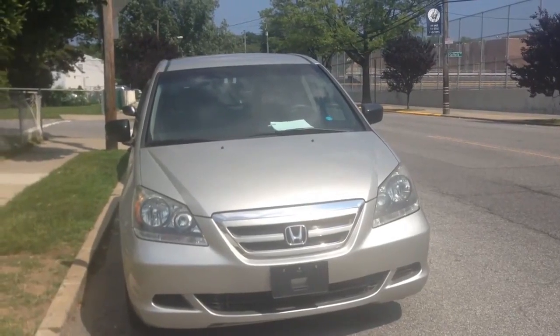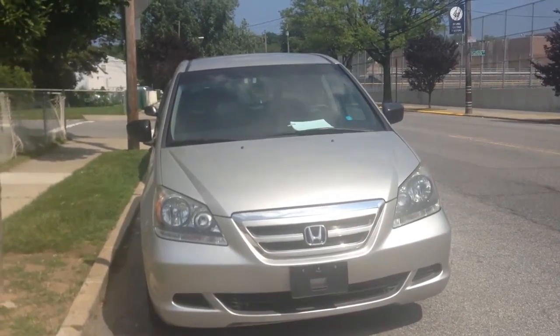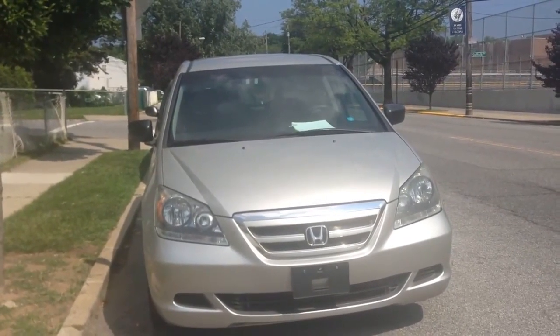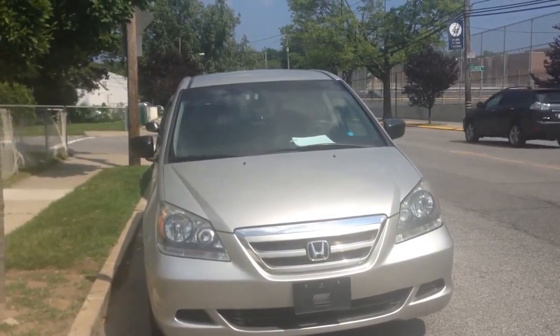This is the Honda Odyssey, model 2005-2010. Today we're going to install and remove the CD units, radio units, and AC and heat units.